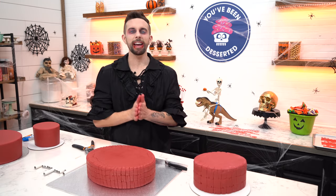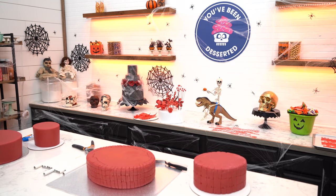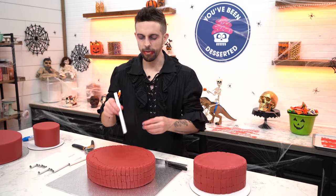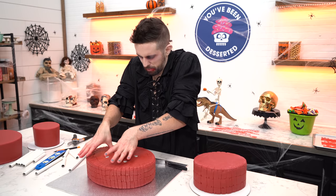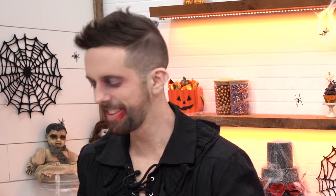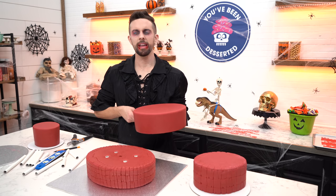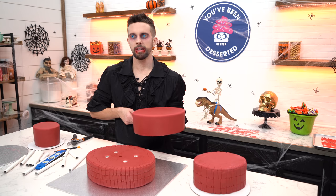Now it is time to stack our cakes together. You want to use this wooden stake? Those are totally bad for the environment — we're gonna use eco-friendly paper straws. I'm gonna insert one in the middle, mark it, and then mark all the others the same. Driving things into things — I'm feeling triggered. Like, if I were to drive a stake into your heart... No! Why would you do that, Brandon? Look Joshua, I just gotta ask — are you a vampire?